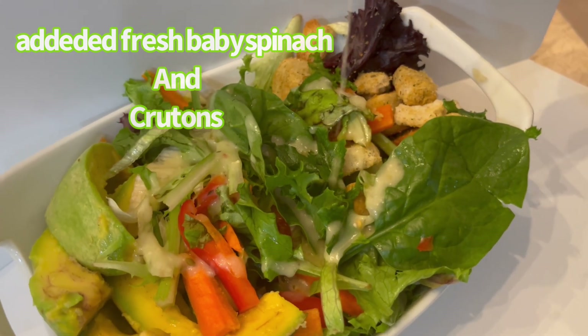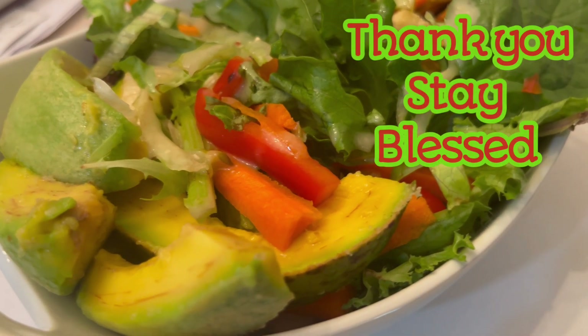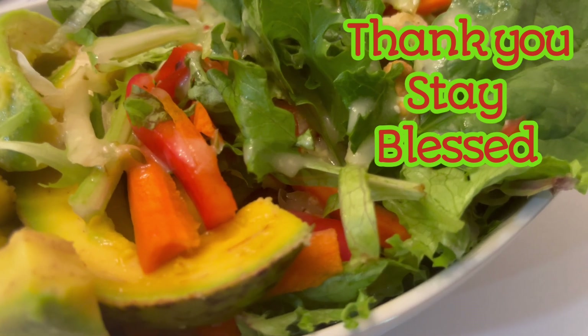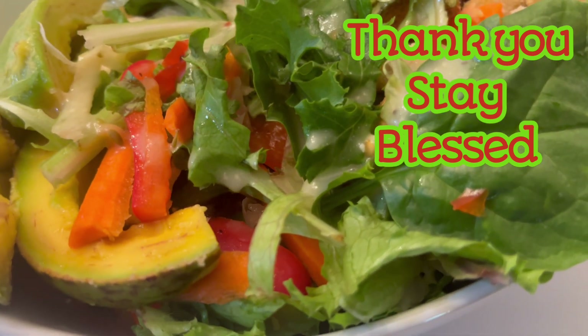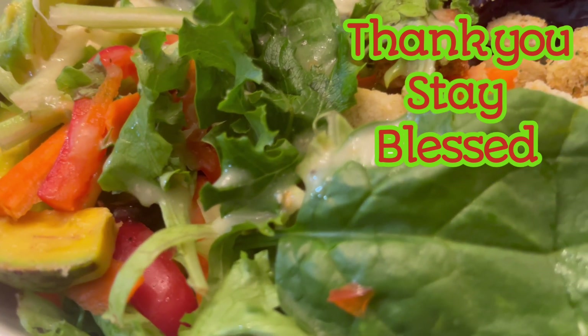It'll fill you up with less calories and it's very healthy for you. Hope you enjoy this one, give it a try. Craisins, avocado, and chickpeas — add those to your salad and you'll enjoy. Thank you for watching, have a wonderful week.